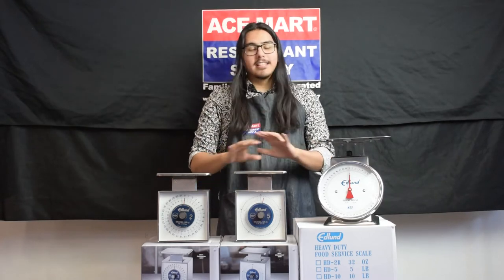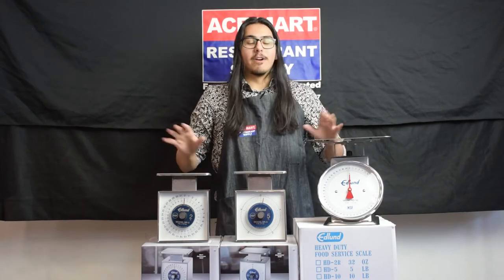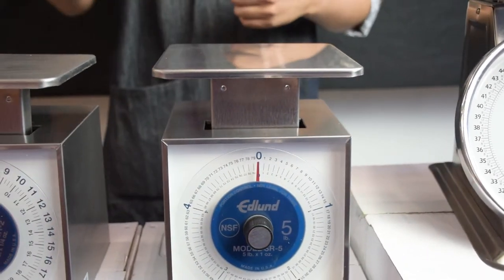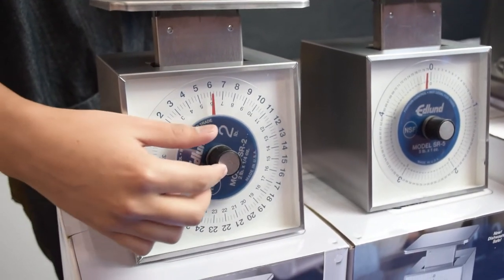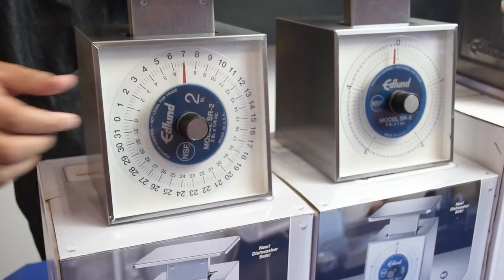Well, Edlund Mechanical Portion Control Scales allow you to do just that while giving you lasting use built for any commercial operation. Each of these scales features a stainless steel housing that will resist corrosion from food acids and juices. The front panel is made from clear plastic that won't stain, so it always stays easy to read, and it features adjustable dials so you can tare weight right on the fly.